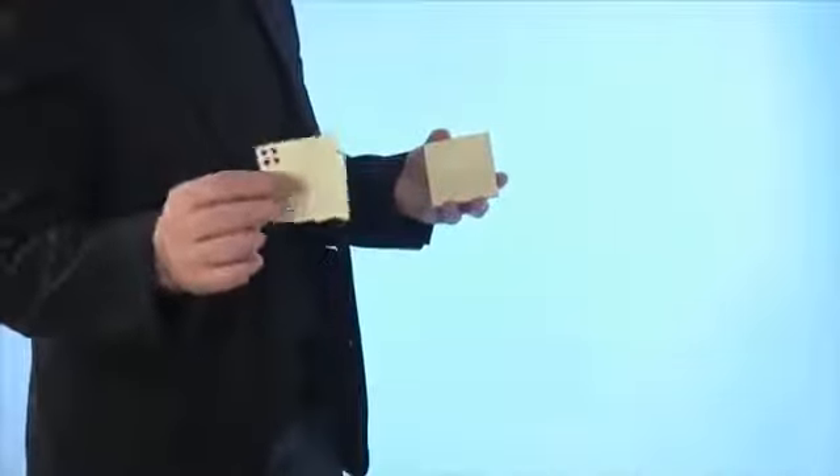This is then peeled off and given to your spectator to examine. You can carry this around in your jacket pocket or your jeans pocket — just bring it out and you can go straight into the trick. The reset only takes about 20 seconds and you can do it in your hand. You don't need a table, which means you can use this for stroll-around magic.